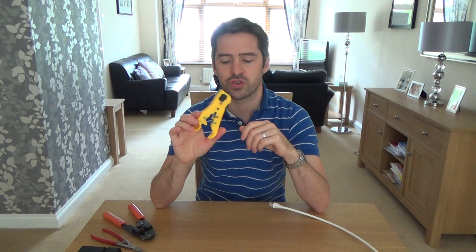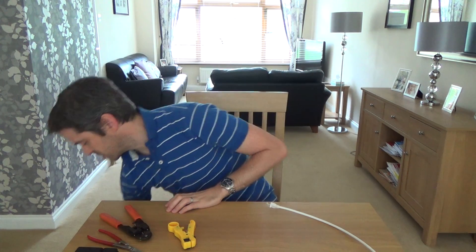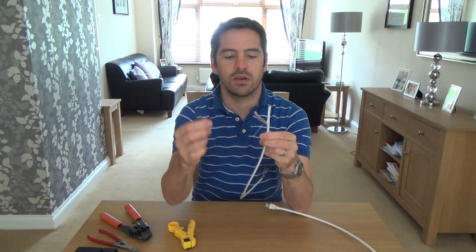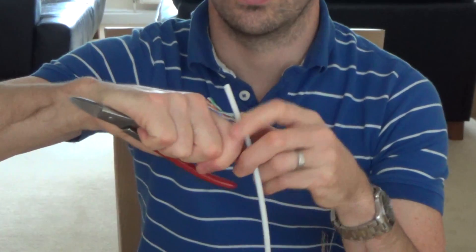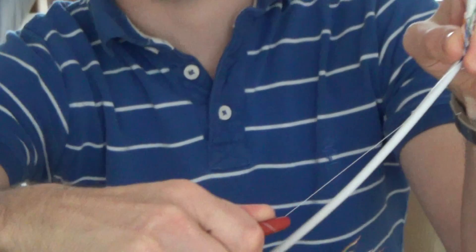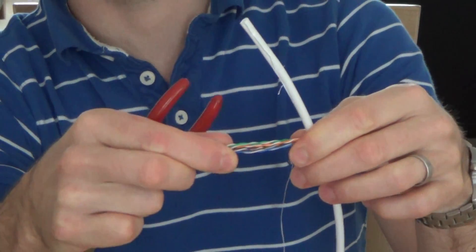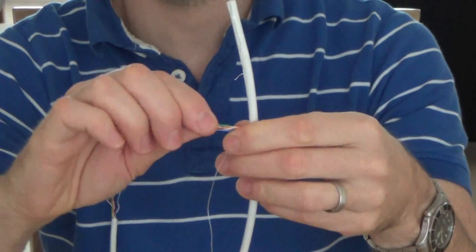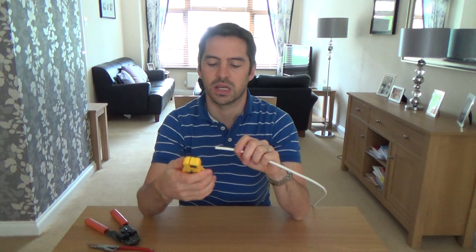You don't have to use cable strippers. Most cable does have a little drawstring in it. So for example this cable here - you can just cut it roughly, and when you get to the drawstring you can just pull it down and as you can see it will nicely cut the sheath of the cable without damaging any of the wires inside. I've got some proper cutters so I'm going to be using these cable strippers.